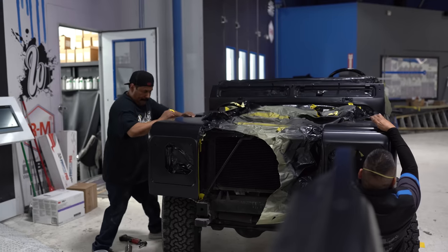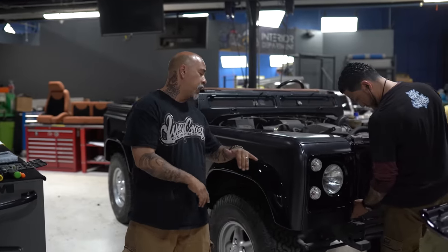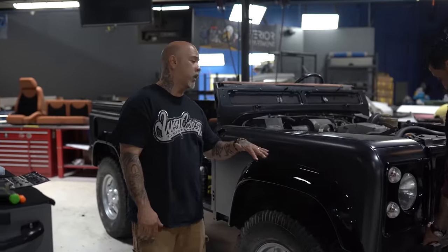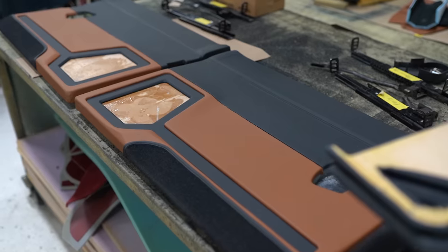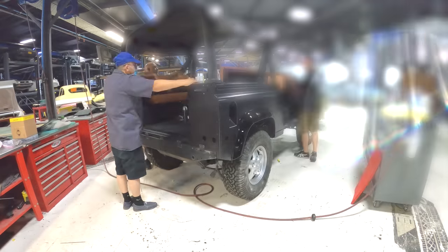Now that Johan is done with the bodywork and paint on the Defender side of the spray booth, we're going to have Rene start assembling the exterior — all the nice aftermarket parts are going back on. The upholstery is also done, so I'm going to start assembling the interior: all the wiring, sound system, and lighting. It's going to come out really nice.